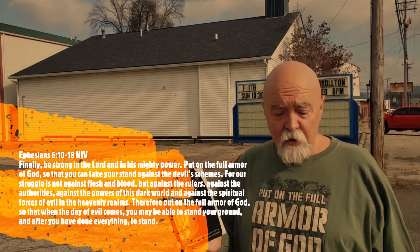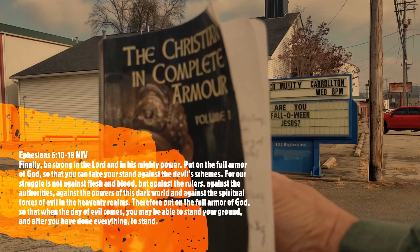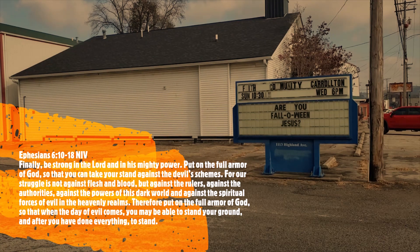Welcome to the 33rd reading in William Gurnall's The Christian in Complete Armour. We're continuing this series in front of churches in Carrollton, Kentucky, with a side focus on unity in the body of Christ.